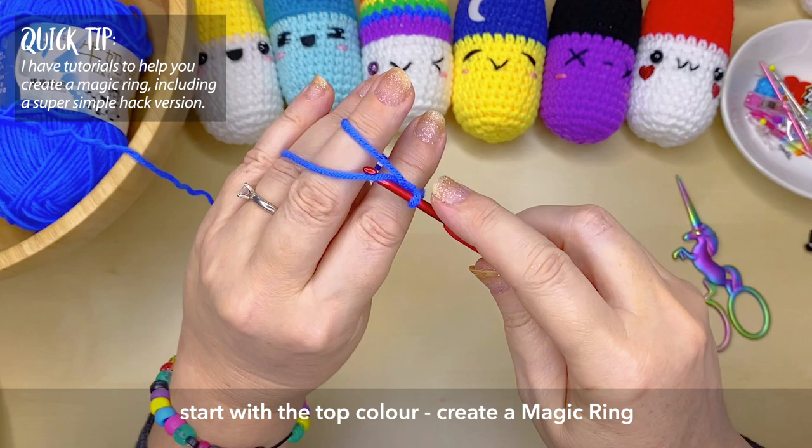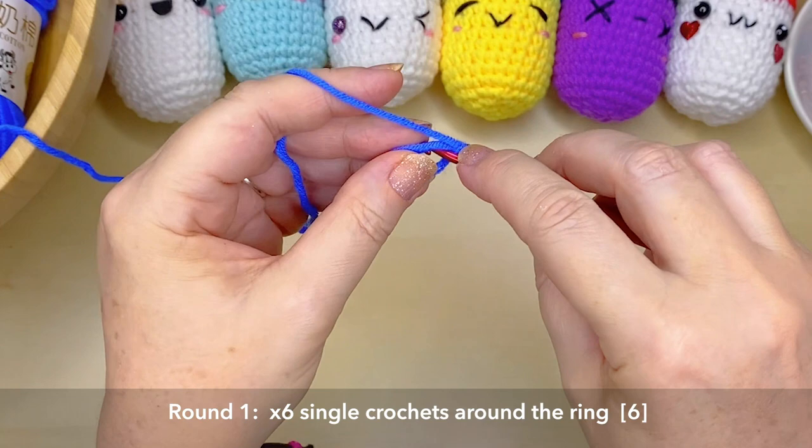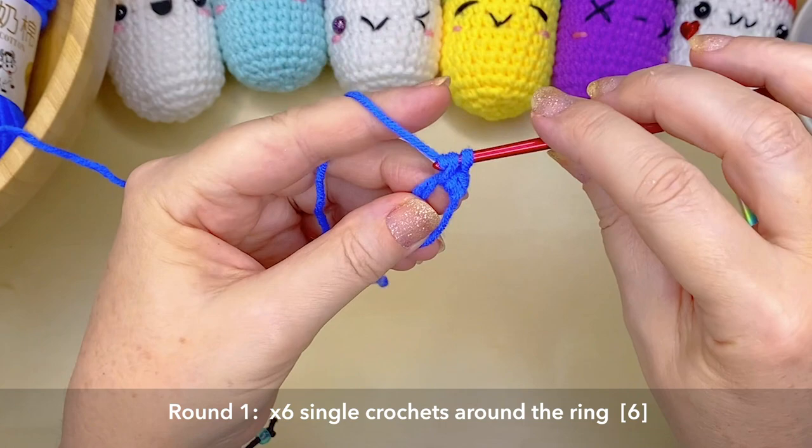If you're having trouble creating a magic ring, I have two tutorials on my channel — one of them is a super easy hack for anyone who's really struggling. You want to create six single crochets around in that ring, making sure that you tuck in both of those thicknesses of yarn.